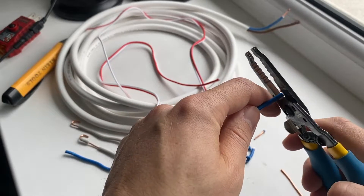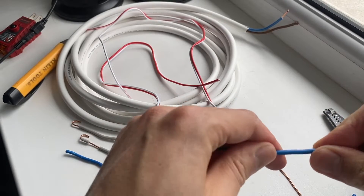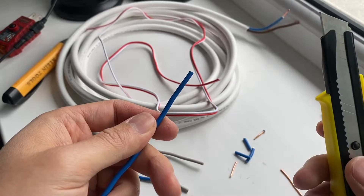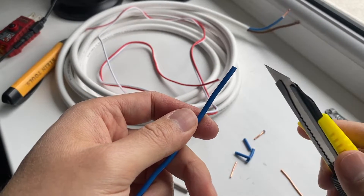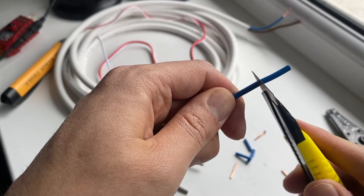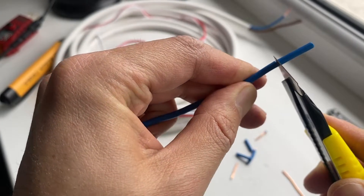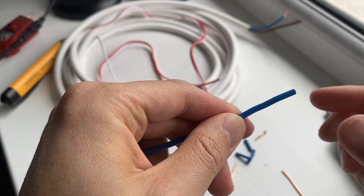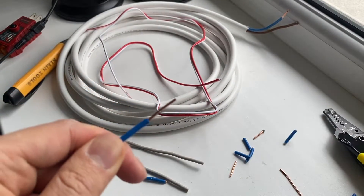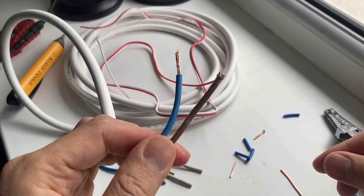Another method I want to show: if you don't have the wire stripper tool, I just use a knife. You have to be careful with the knife and you don't have to use force. Select the length you want to strip, hold the wire and the knife solid, and then just rotate the wire — then you can just remove the insulation just like that.